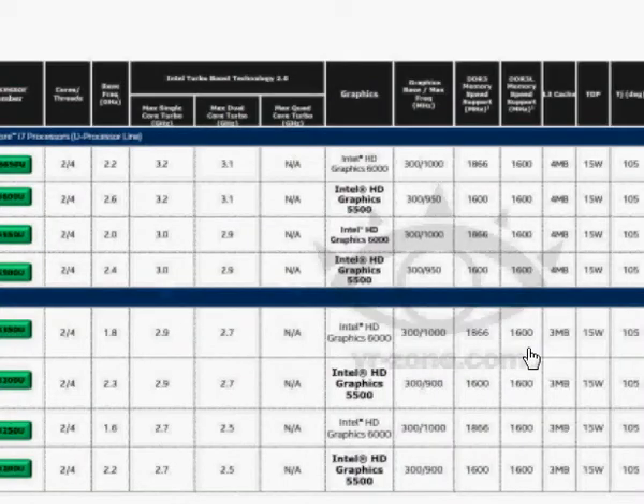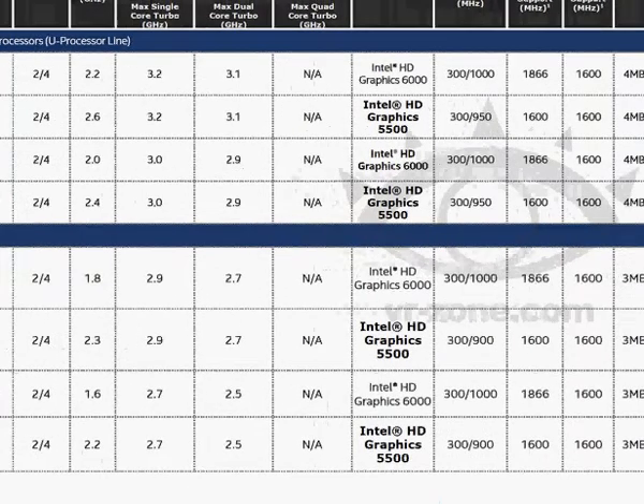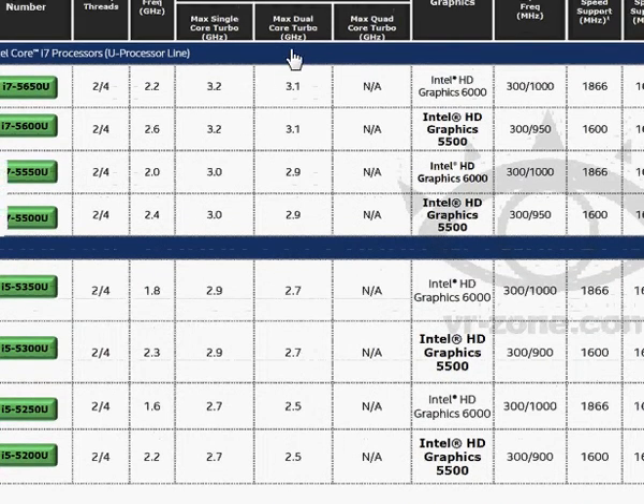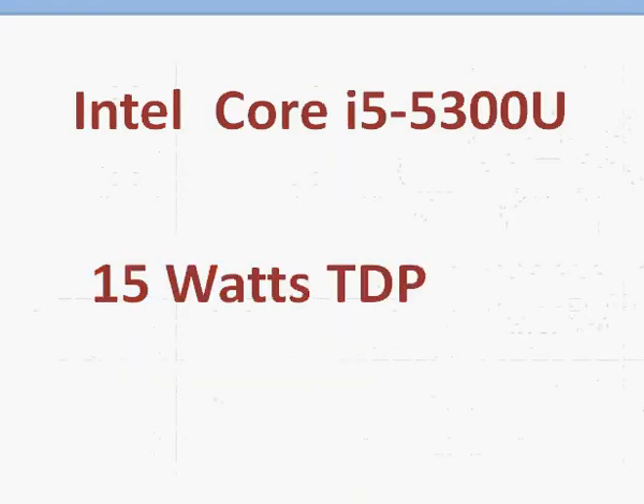You can see that the 5300U has a base clock of 2.3 GHz and 2.7 GHz max dual-core turbo. But if you want to turbo only one core, it's going to be 2.9 GHz. The power rating is 15W TDP, which is commendable because Intel is able to deliver 2.3 GHz in such a small power envelope.